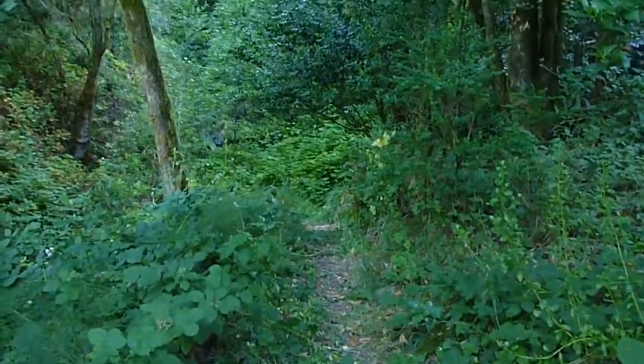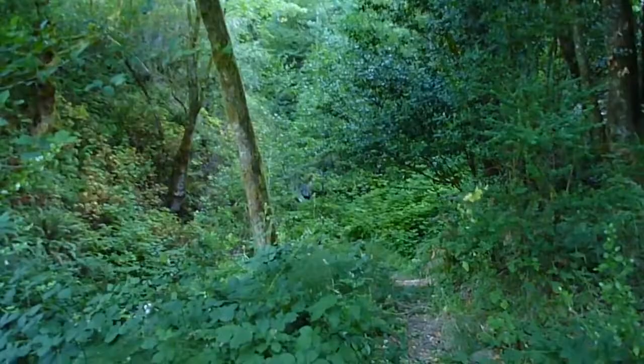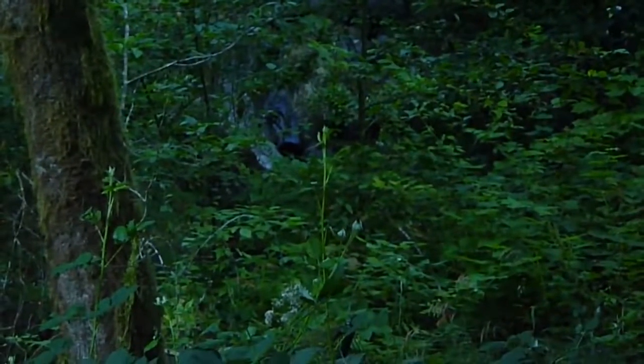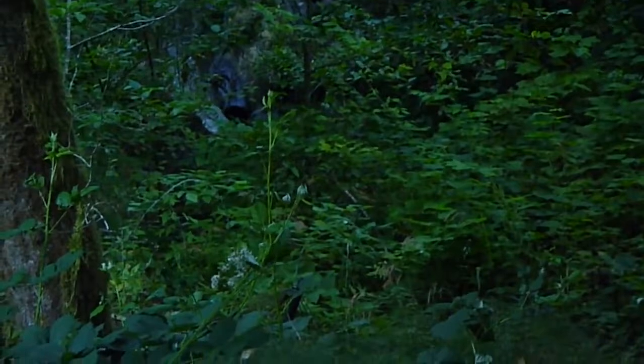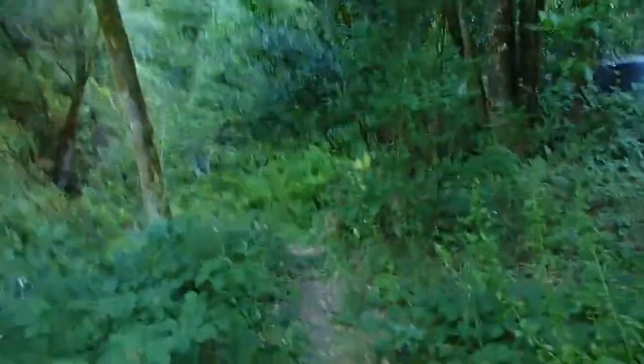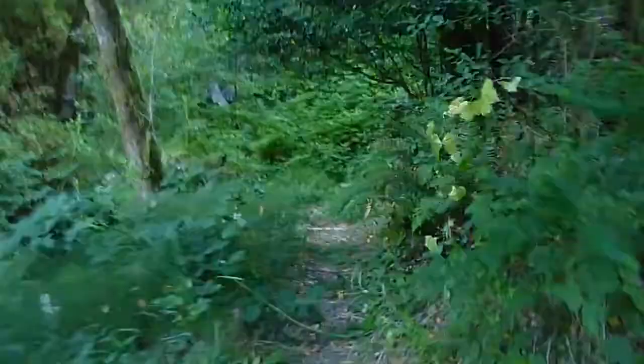This is a shot of the path leading to the base of the waterfall — you can just barely see it right over there. And as you can tell, it's pretty low flow right now. But let's wander over, if I can safely do so, down the path and to the beginning and heart of the hydro system.